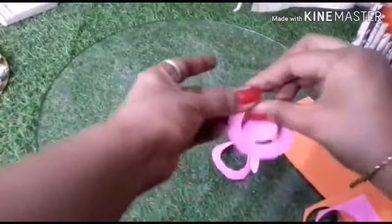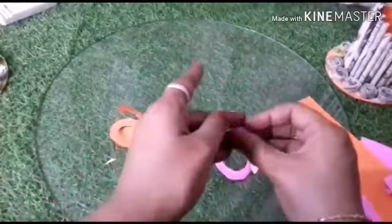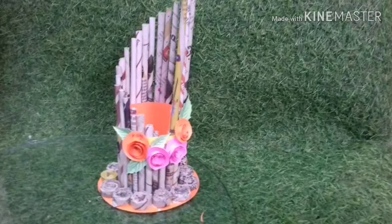You can use this as a flower pot or a pencil holder — anything you want, it's your choice. So this is ready. This is a very beautiful piece which you can put on your table or use it however you like. Thank you so much, thanks for listening, and I hope you will understand and will apply this at home. Thank you so much.